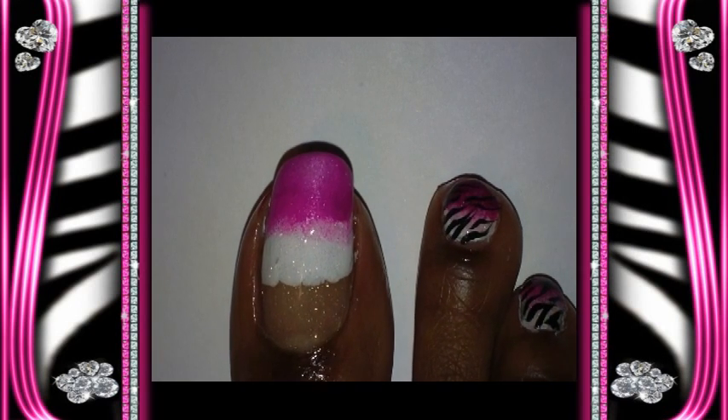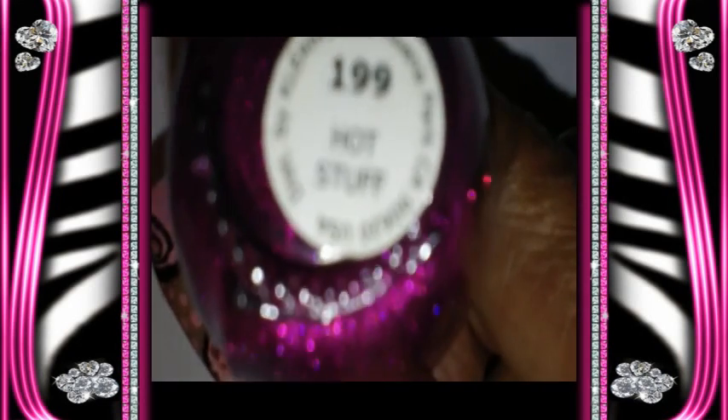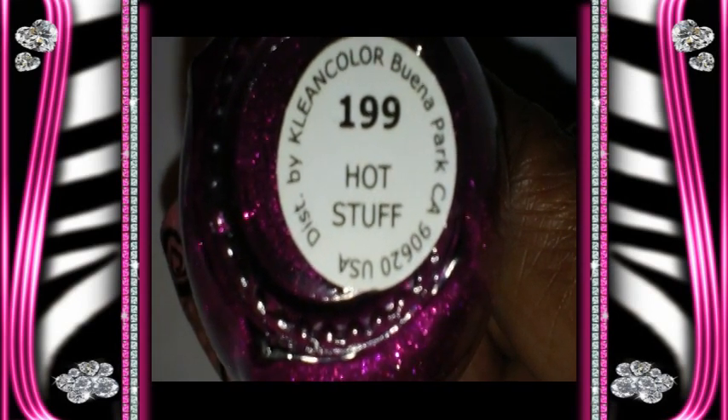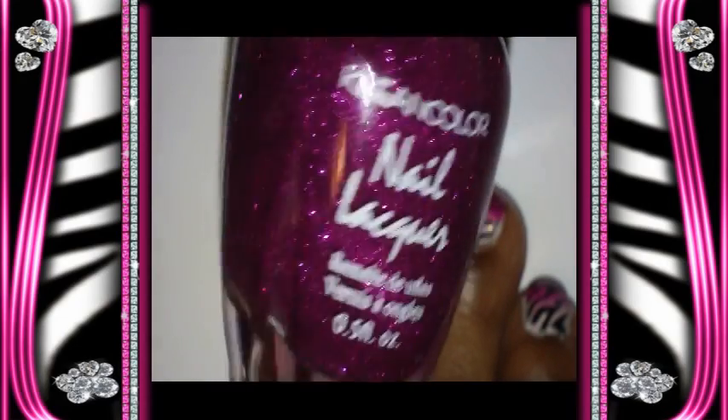And in the pink area of my toe, I'm going to use this pink glitter — like fuchsia glitter by Clean Colors — and it's number 199. And it's called Hot Stuff. This is what it looks like. Really, really pretty glitter.